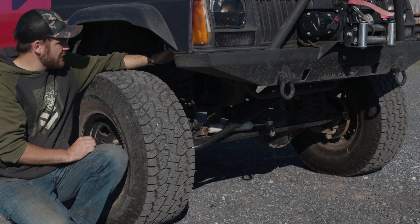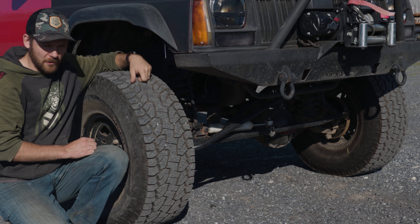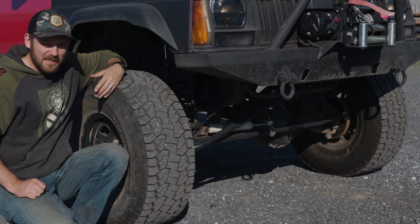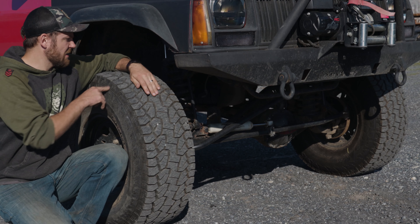It has a Dana 30 in the front, obviously. The cool part is it already has 456 gears in it, and it does have a solid diff cover on the front — so it's a little armored up and ready to get beat up. It does have an Iron Rock Off-Road long arm three-link setup on the front end.